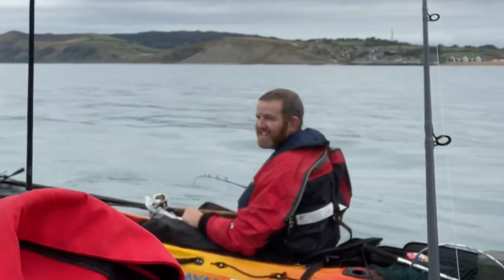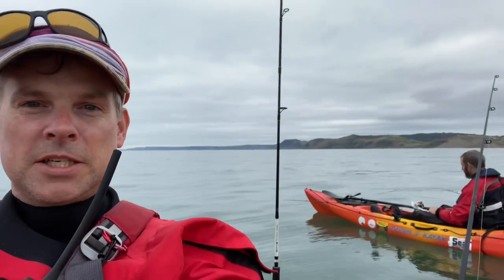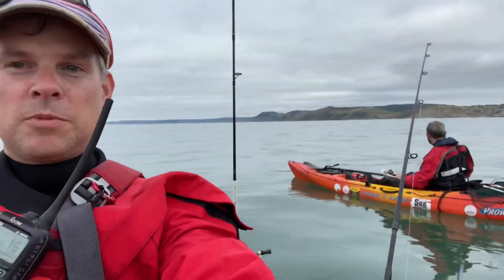Hi everyone. John's boat partner on Shoe Valley Lake ended up blowing him out because of Covid, so I've joined him today for a trip down to West Bay.